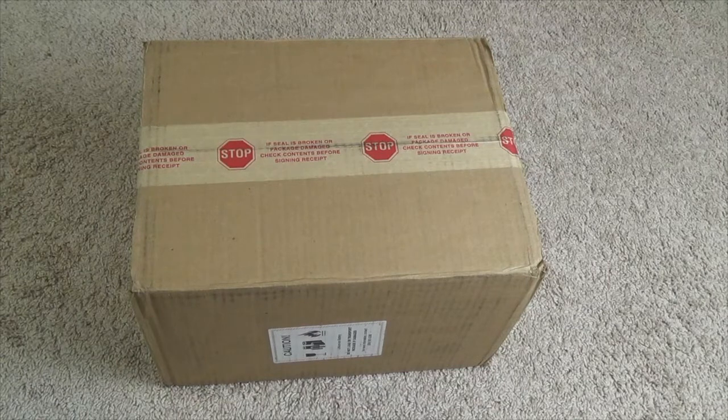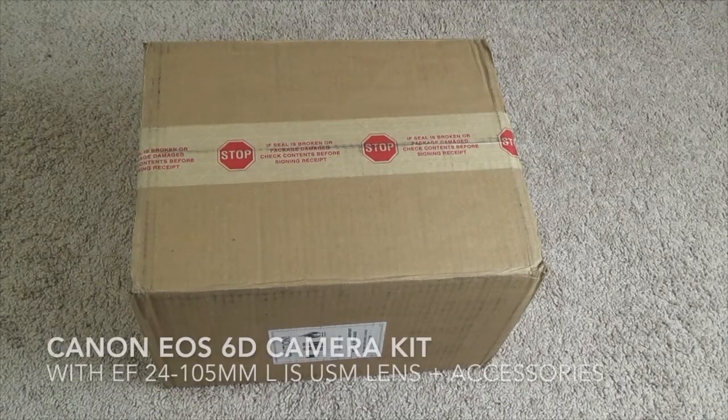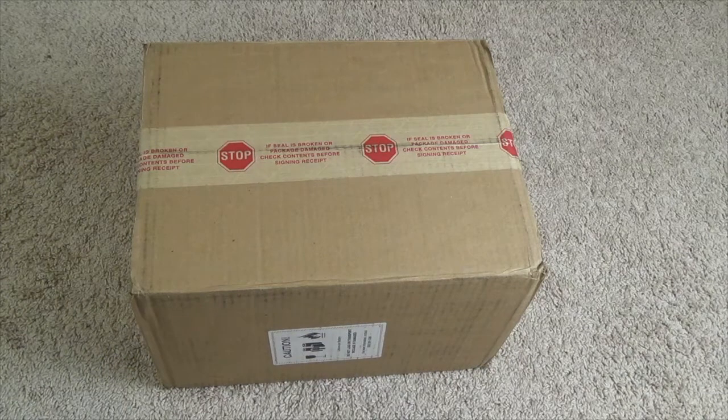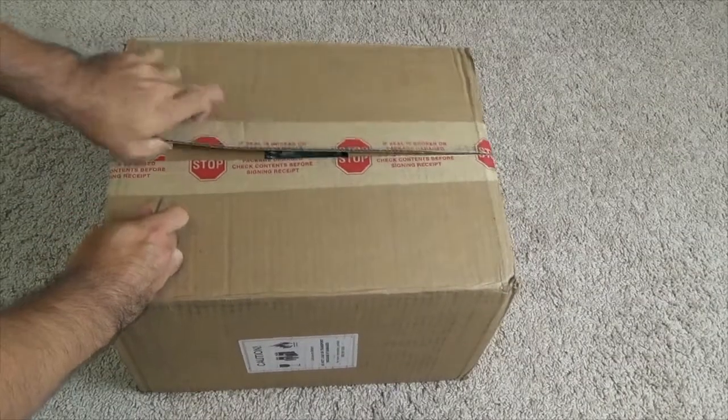Hello everybody. This is an unboxing and a closer look at the Canon 6D DSLR camera bundle. This is only one of the several different kinds of kits they sell at Amazon with the Canon 6D plus the kit lens and several different accessories. I picked one of the ones that comes with a camera grip as well. I'll put a link in the description below if you want to check it out on Amazon, so let's go ahead and do the unboxing.